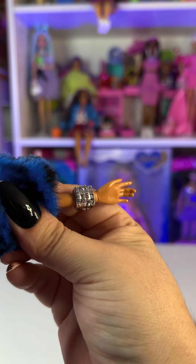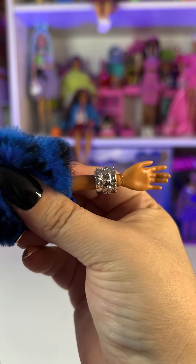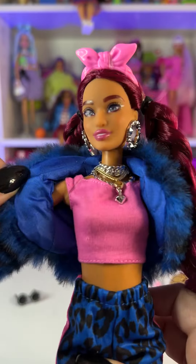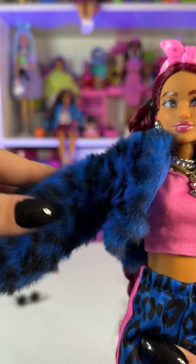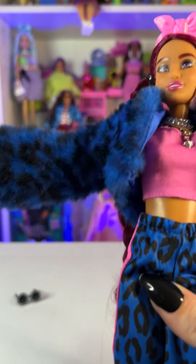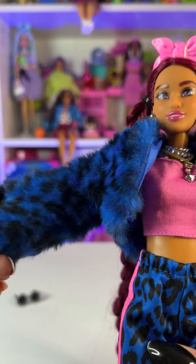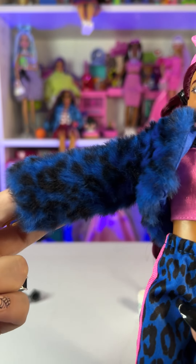She also has a super cool chunky bracelet with a bunch of little studs all over it, just like the earrings. Then she's wearing this fur coat that is super super soft — I haven't seen anything fall off while doing this, which is really good. It has kind of a cheetah print in a really cool royal blue color.